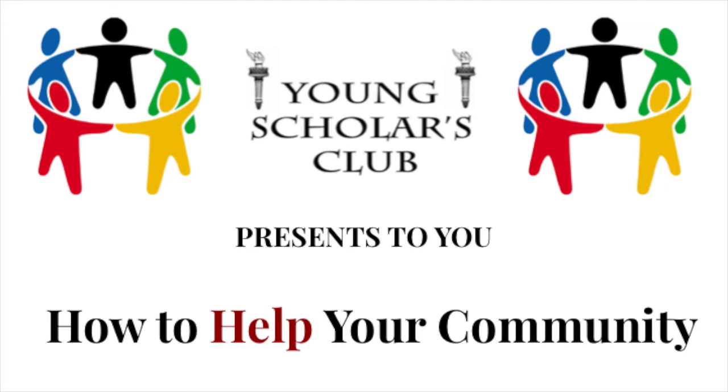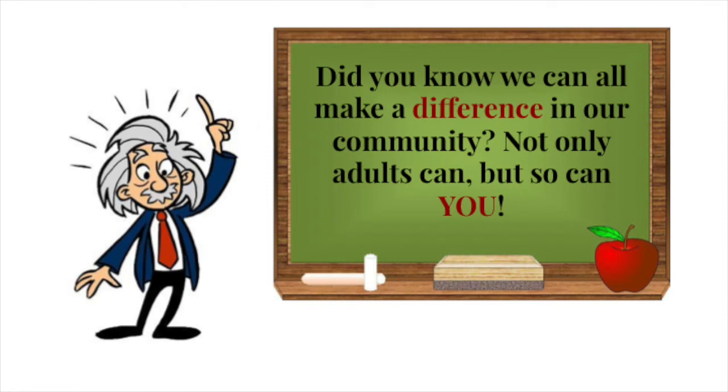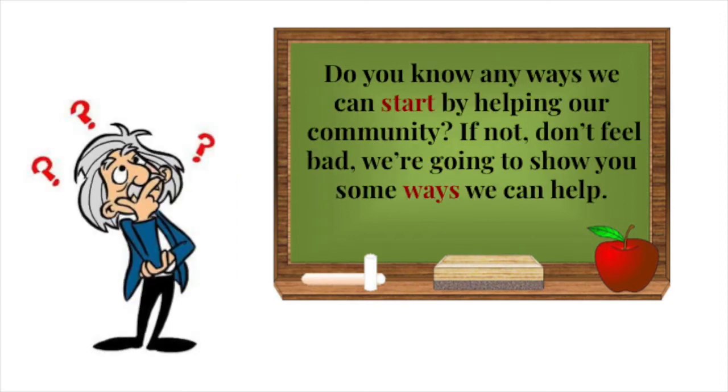The Young Scholars Club presents to you how to help your community. Did you know we can all make a difference in our community? Not only adults can, but so can you. Do you know any ways we can start by helping our community? If not, don't feel bad. We're going to show you some ways we can help.